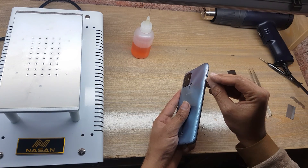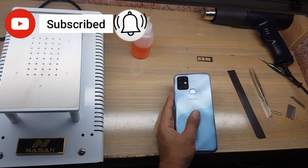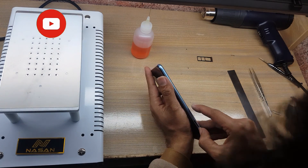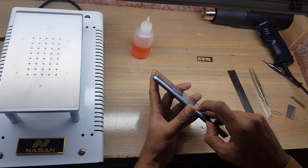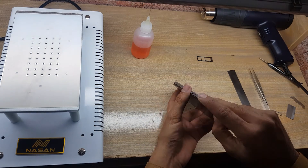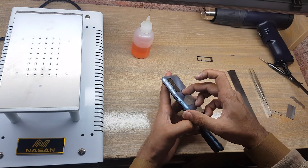Eject the SIM tray from the phone. Remove the back cover of the phone — be careful, do not damage the fingerprint scanner flex. Keep your finger on the fingerprint scanner and pull up the back cover.